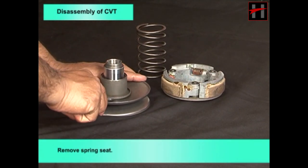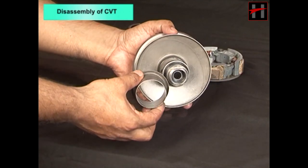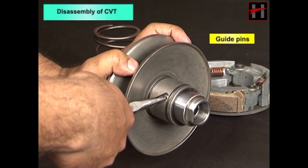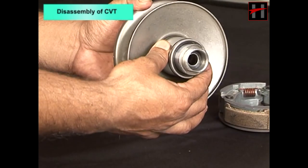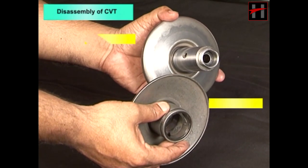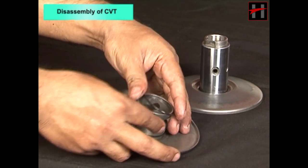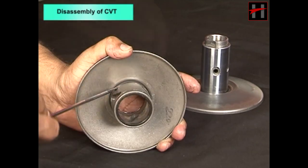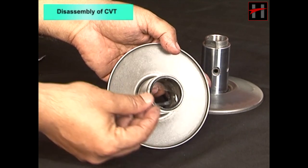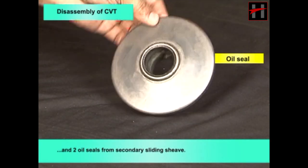Remove the spring seat — care should be taken not to damage the sheave and spring seat. Remove the guide pins and detach the secondary sliding and fixed sheave. Remove the two O-rings and oil seal from the secondary sliding sheave.